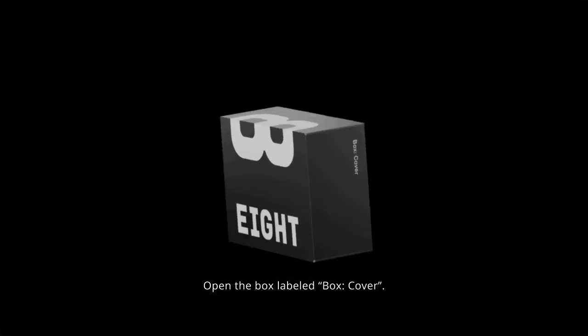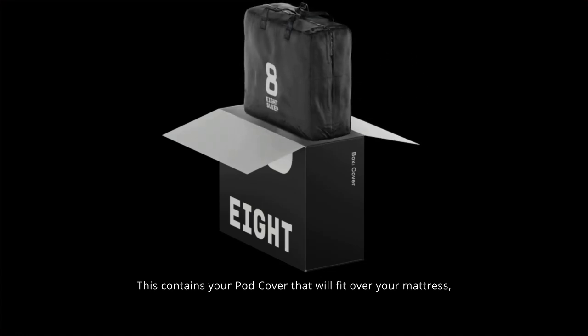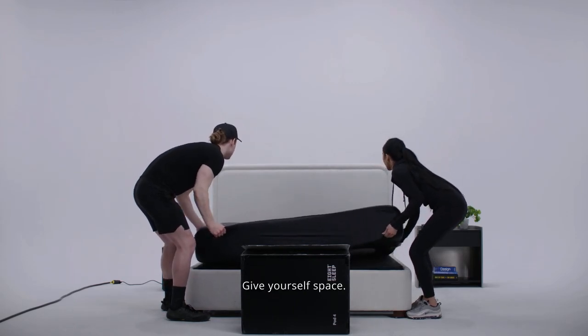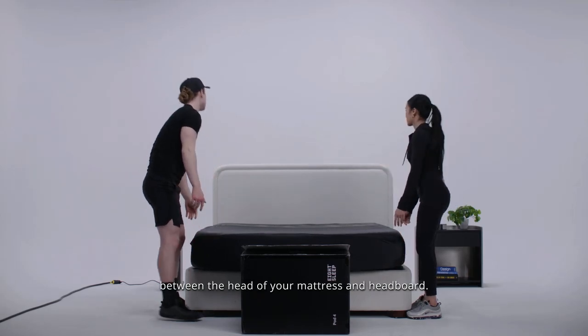Open the box labeled Box Cover. This contains your pod cover that will fit over your mattress, similar to a fitted sheet. Give yourself space — create about a foot of space between the head of your mattress and headboard.